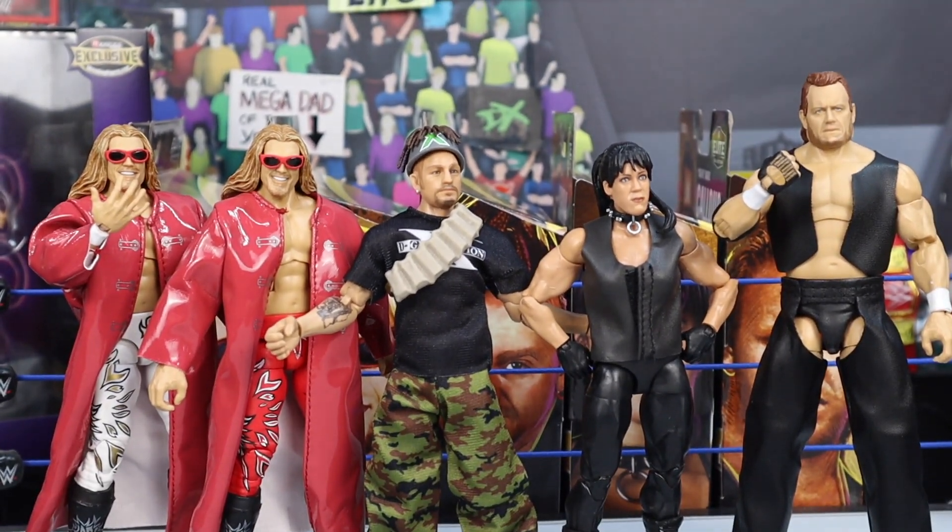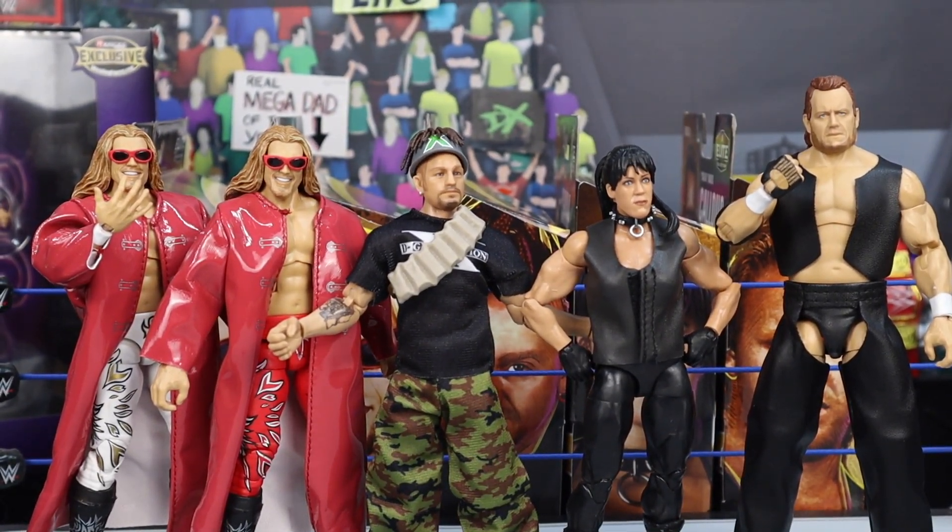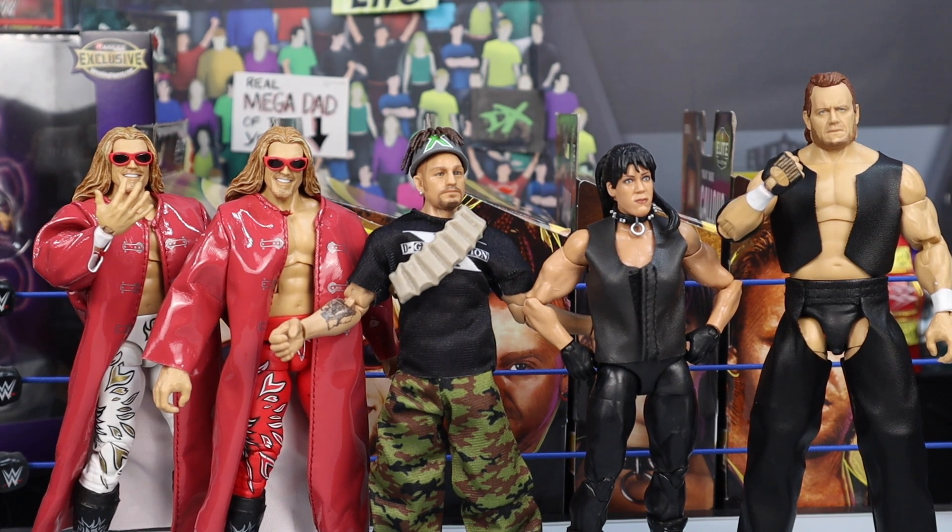That has been the review and unboxing of all of Legends Series 14. I really hope you guys enjoyed the video — let me know your thoughts on the set down in the comments. It's one of my favorite Legends sets. The Chyna figure is definitely my least favorite; my favorite is definitely Edge, but I'm really into all the figures. Smash the like button, subscribe to the channel, and I'll see you guys next time. Bretta Live out.